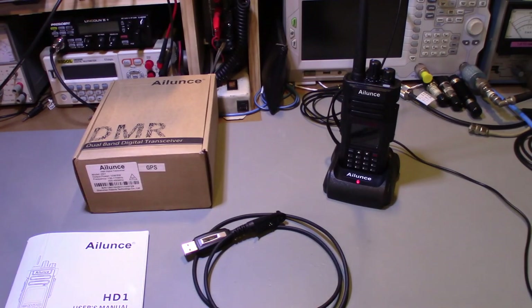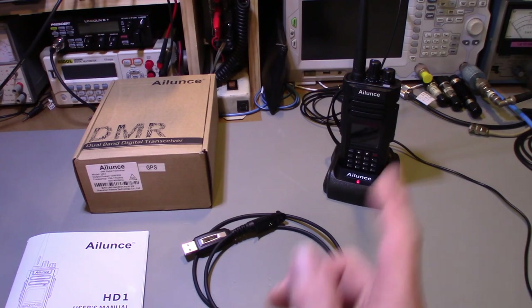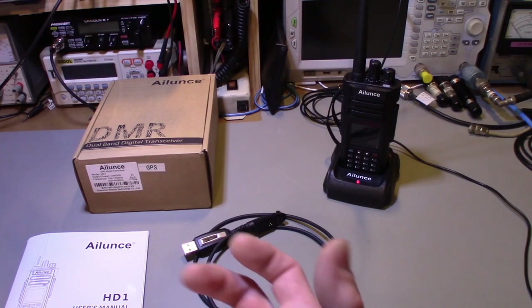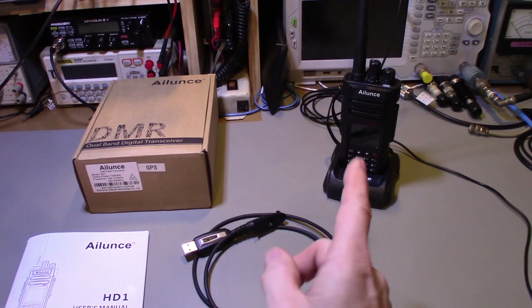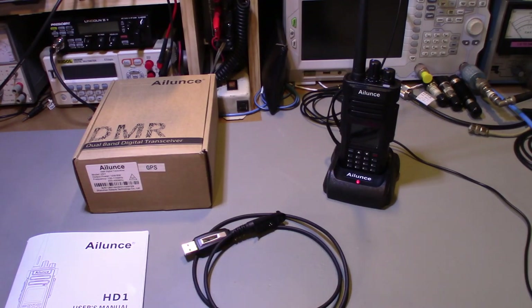First thing I noticed out of the box: it actually felt like a real radio. If I was blind and somebody handed me this thing, I could have sworn it was a Motorola — you can tell you're not holding a piece of junk. The version they sent me includes GPS, as shown on the box.